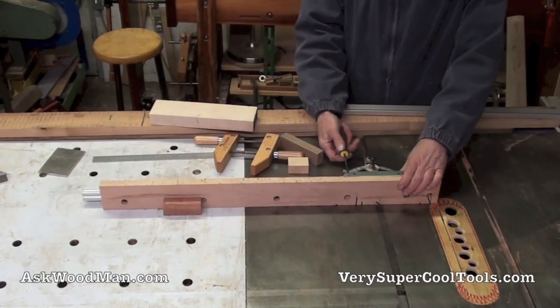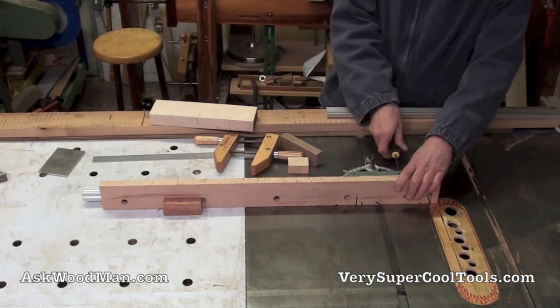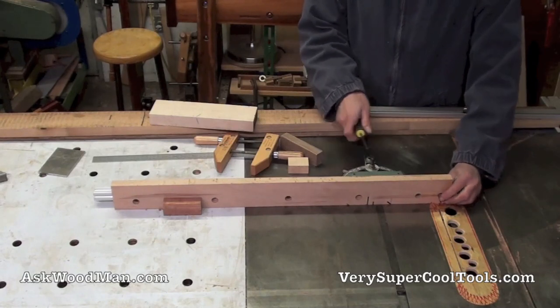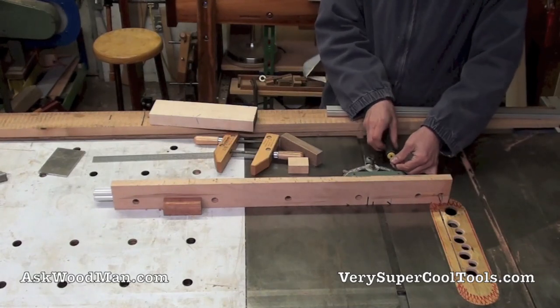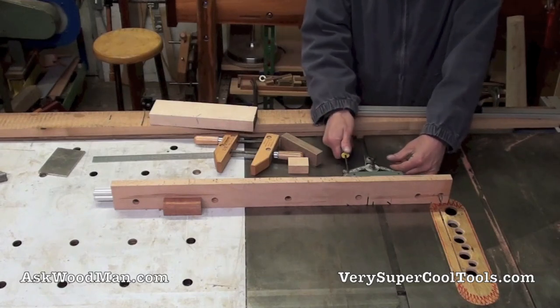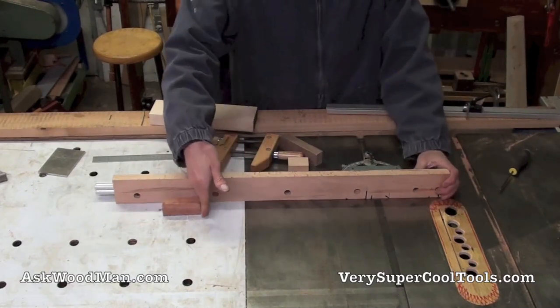If the saw is tipped over to cut a miter, I can shift the extrusion this way so it doesn't interfere with the aluminum. It's really worked out fantastic. But the one drawback is whenever I want to establish a length, I've been using a block and a clamp.